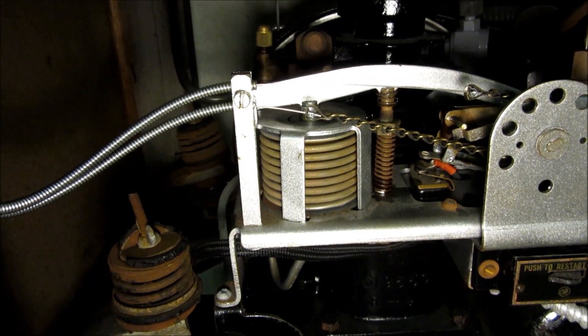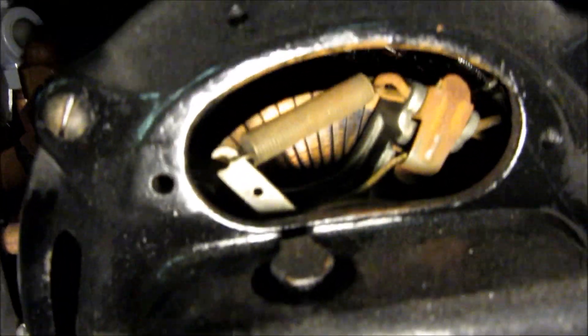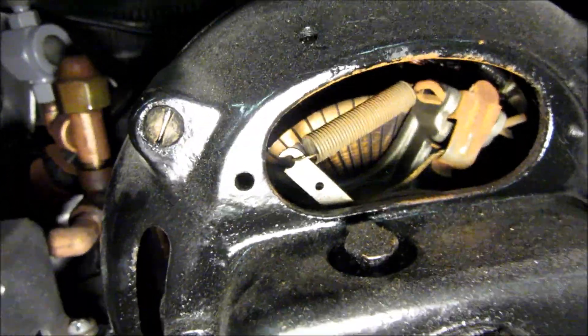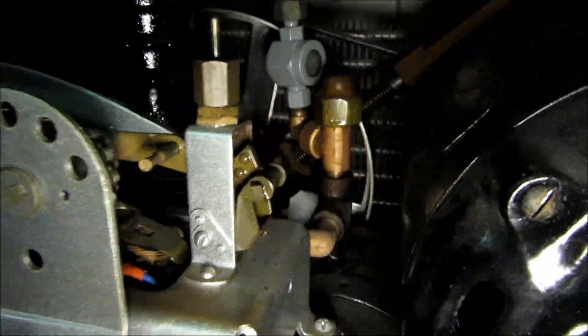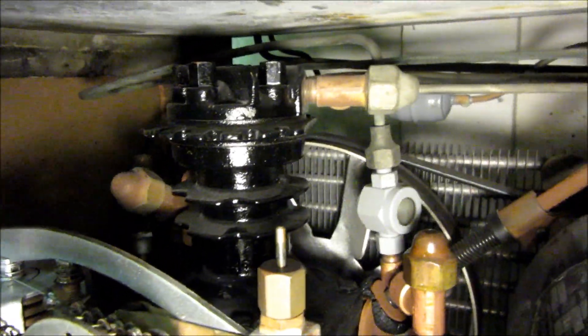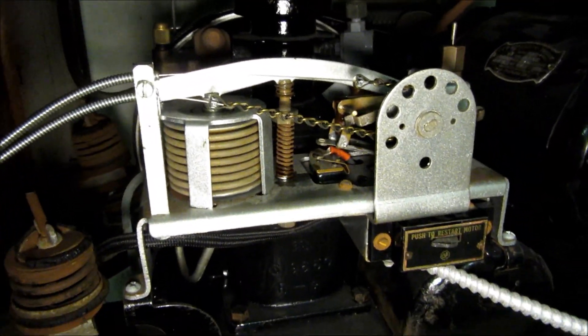This thing has a repulsion induction motor — you can see the commutator in there. It uses brushes on the commutator to start itself up, and then once it's running it runs like an induction motor. The compressor you see back there is a single-cylinder open-drive with a belt on it. I'm going to turn it on now.